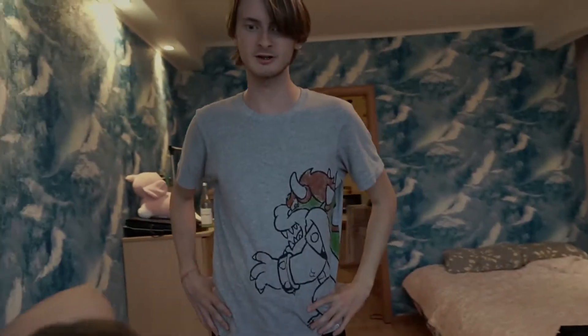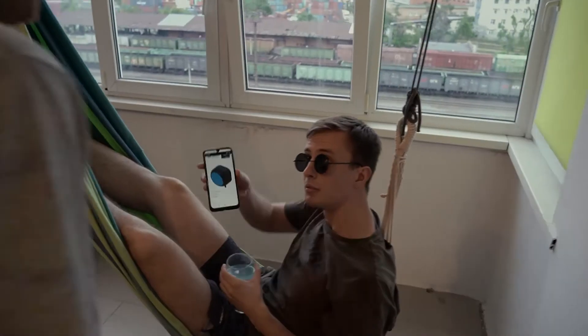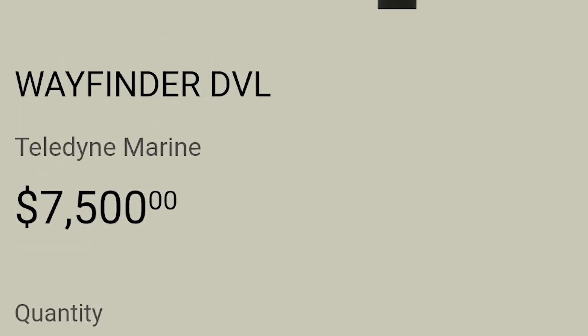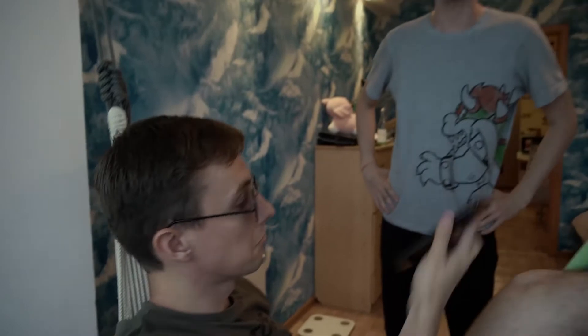Serjoga, we need a special device for measuring the speed. That's not a problem. Here it is. Not this time, man. No money, no funny — we have to make it by ourselves.